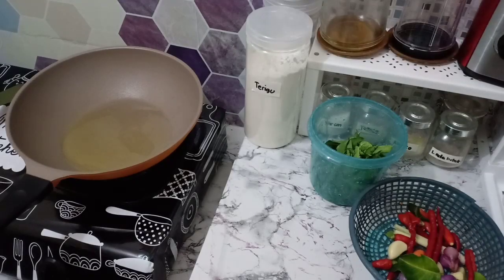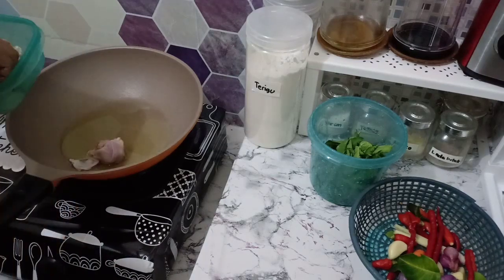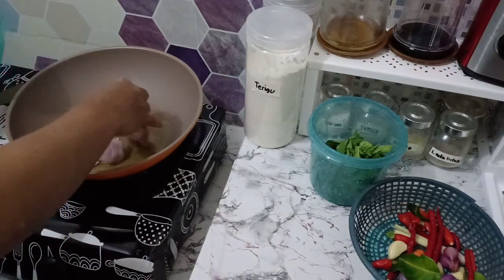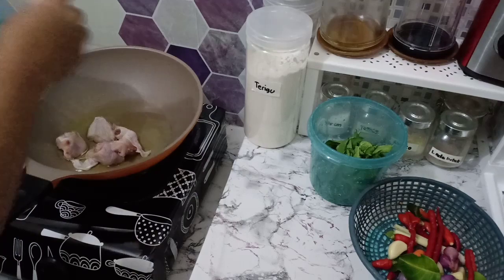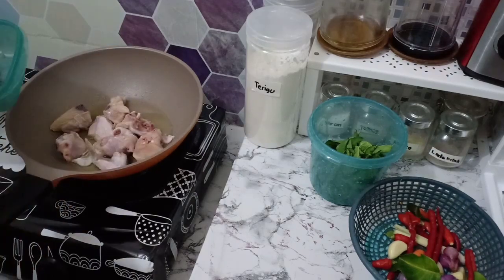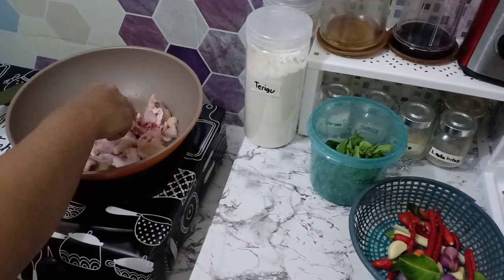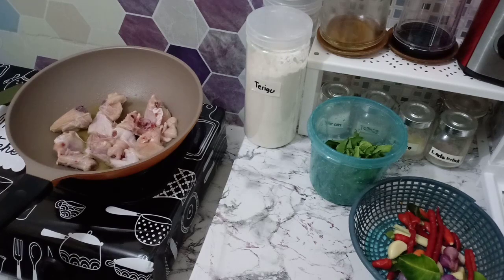Pagi hari ini saya mau masak-masak lagi. Masaknya itu yang simple banget, yaitu ayam bumbu kemangi. Jadi ayamnya itu dikasih taburan daun kemangi, jadi ada wangi-wanginya. Ini dia ayamnya saya goreng dulu terlebih dahulu sampai matang.